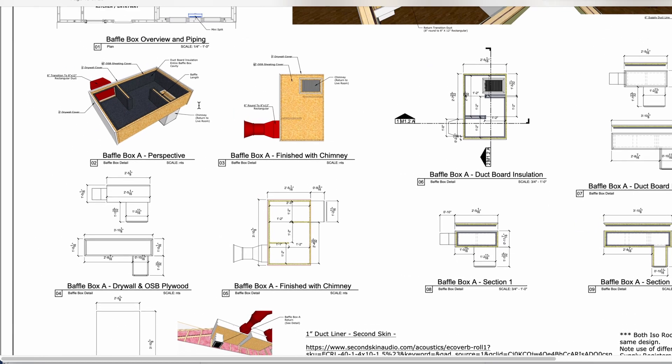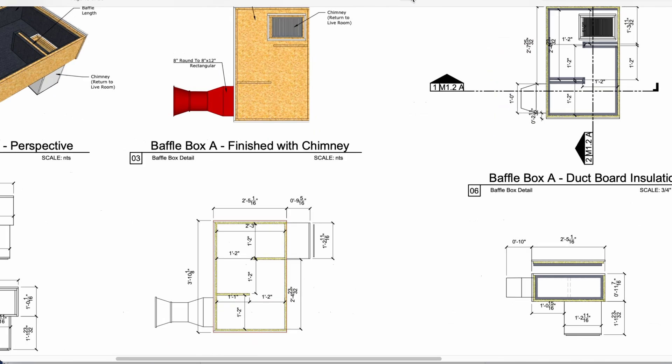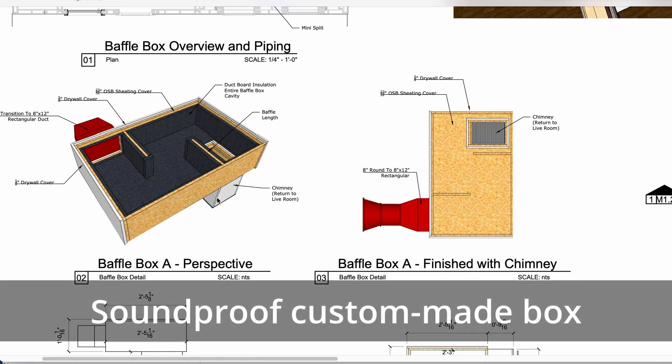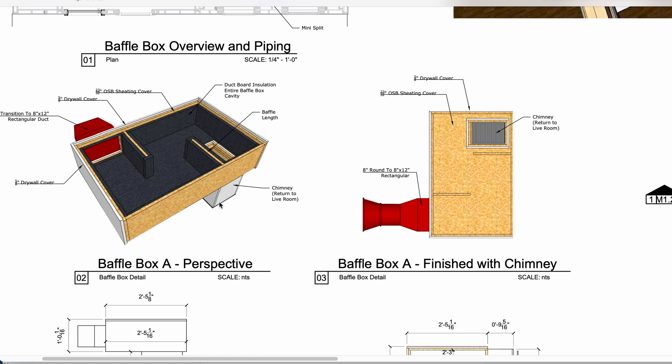Here's our baffle box — just a general overview. Air is coming out in this case, and the chimney returns to the live room. What's going on is this is a soundproof custom-made box that's going to pass through our ceiling and into the drywall of the ceiling above. There's a bit of neoprene rubber — not foam, it's rubber — that connects our baffle box to the interior ceiling without actually sonically connecting as much as possible.